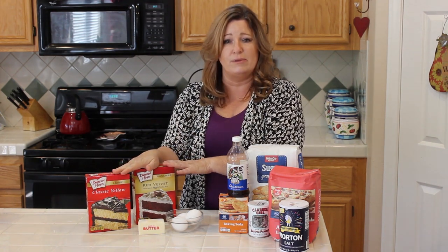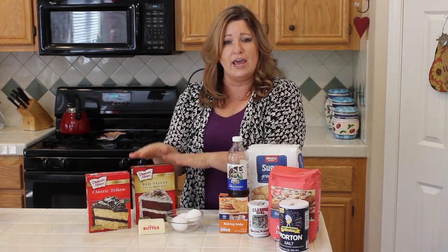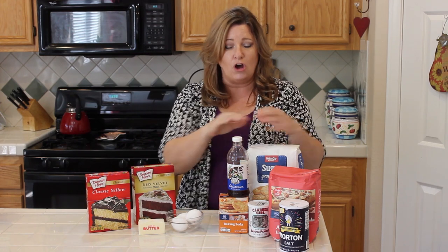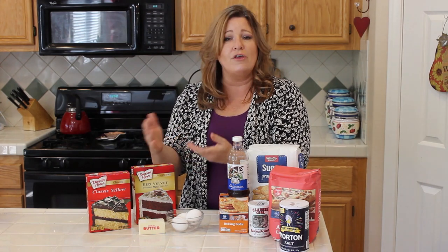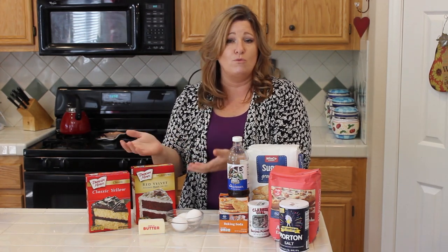One of the nice things, and you'll see this on my channel a lot, is that you take a box recipe that has all of these ingredients already in it, and then we complement it — you can add other ingredients to give it more flavor.